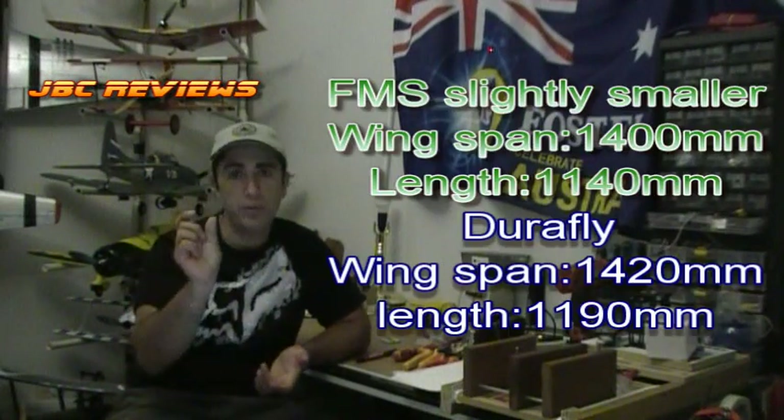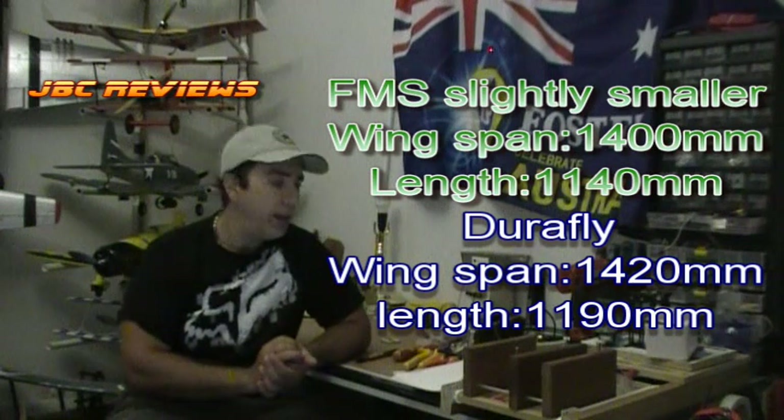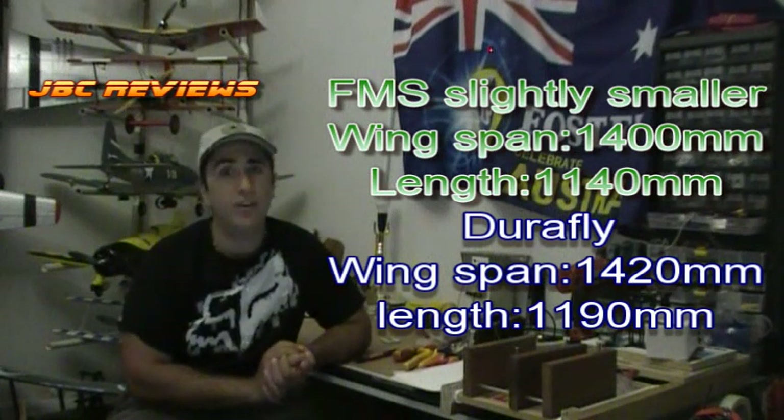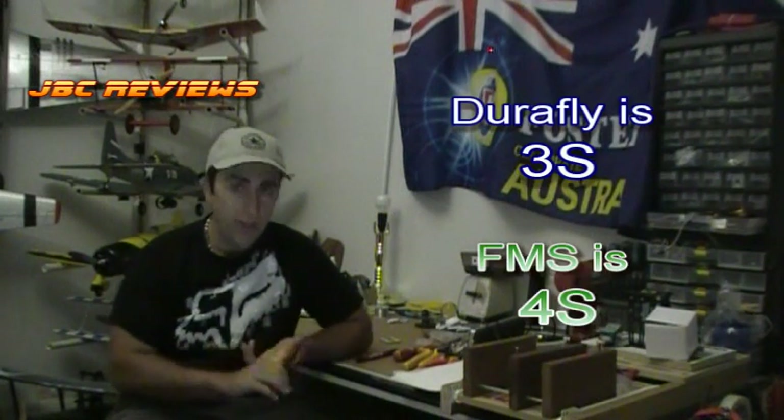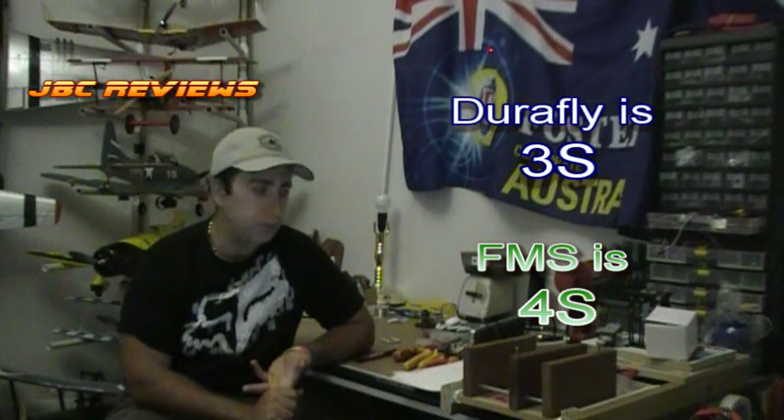What is the difference physically? The FMS is slightly — and I need to say slightly — smaller: it's 20mm shorter on the wingspan and 50mm shorter in the length. And if you've got them side by side you can't tell, and especially cannot tell in the air. The DuraFly Spitfire is a 3S power system, while the FMS uses a 4S power system.